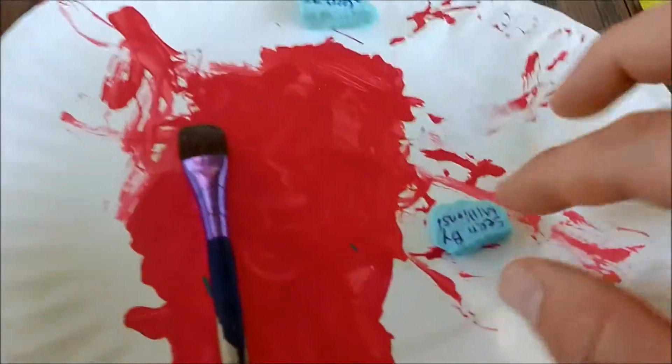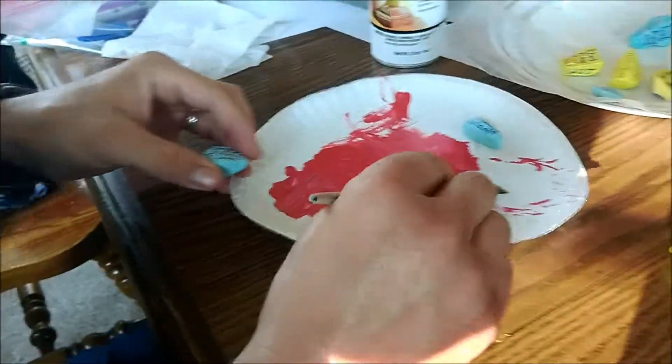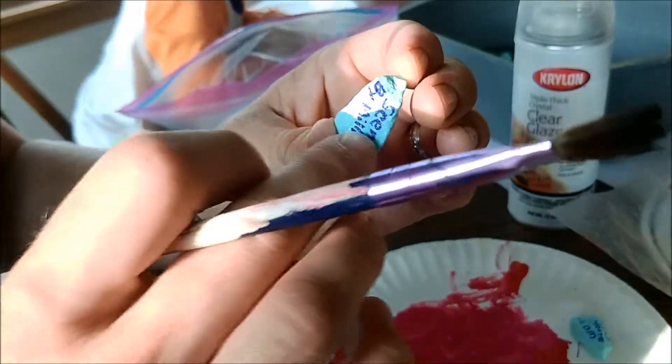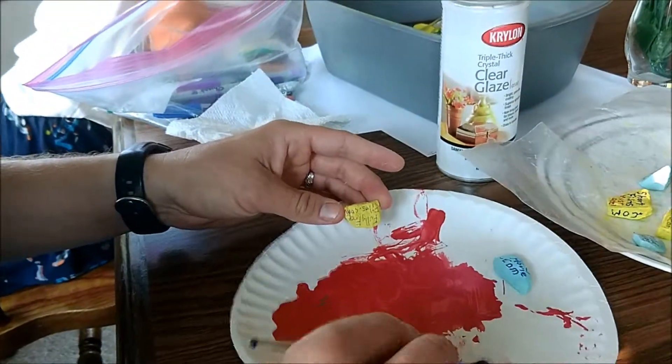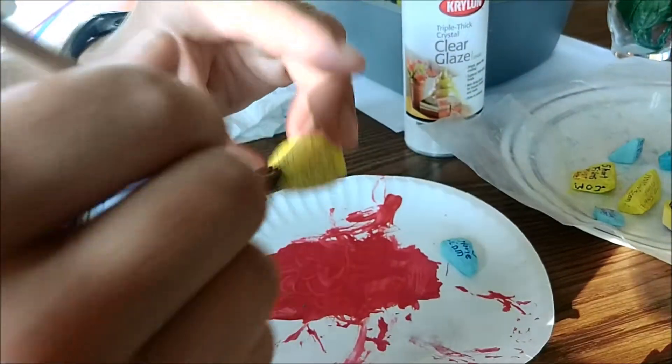And you can even feel the tackiness on there a little bit. Just stick it right there. Let's see how fast I can do this — just a very thin layer and just brush brush brush brush, just like that, go super fast. You might not even see it — maybe a little bit of a shine — and you can definitely feel the tackiness. But that's really all you need, guys, because when you spray that clear glaze on, you're going to want some kind of a covering on here so it doesn't smear or melt on you.